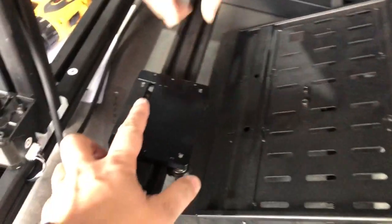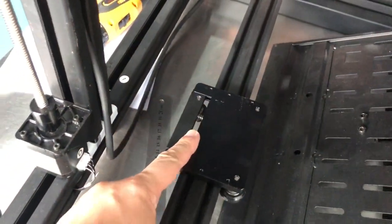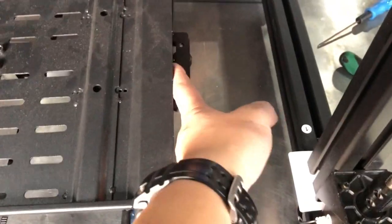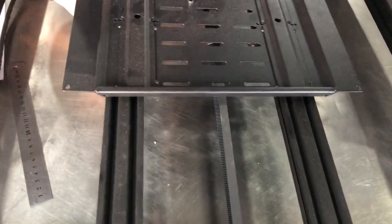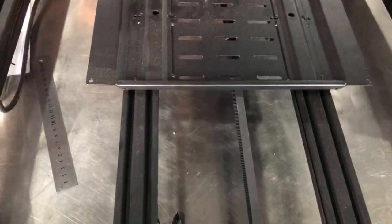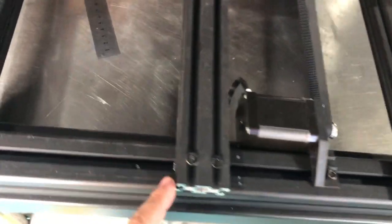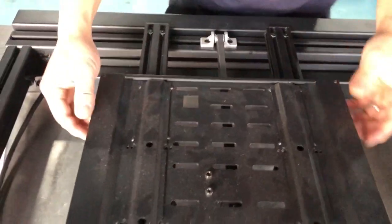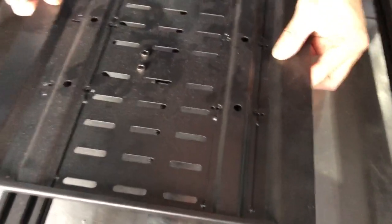Make sure the spring side is towards the outside — so for both of them, both sides, the spring is towards the outside. Then you match it. Put the bolts inside the rack, then the lower side inside, and then you match the hole.